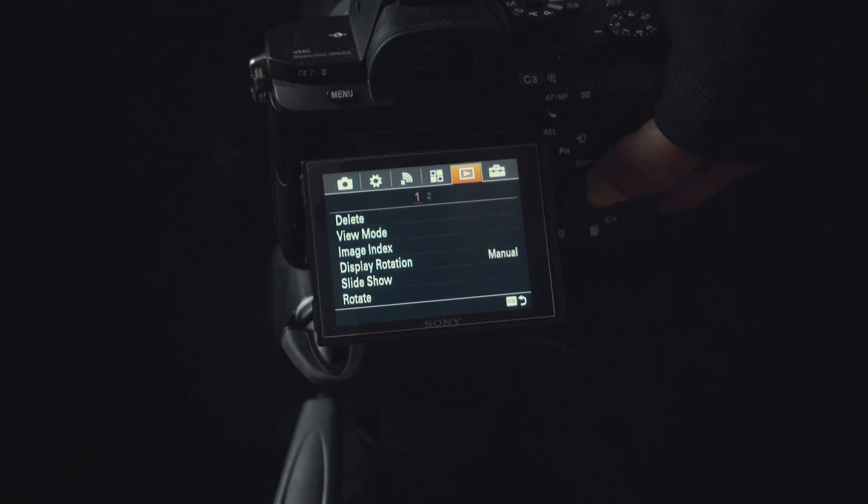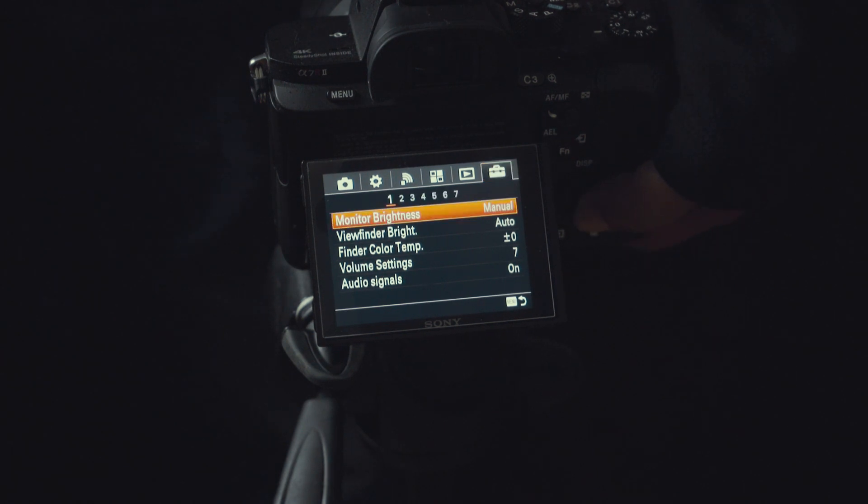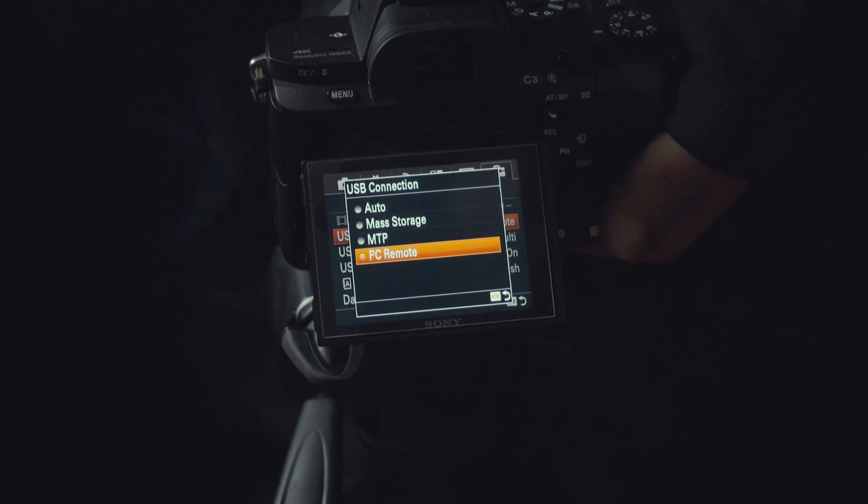Once you are done installing it, go to the settings of your camera. Right now I am using the Sony a7R. Go to the USB setting and make sure you choose PC Remote.